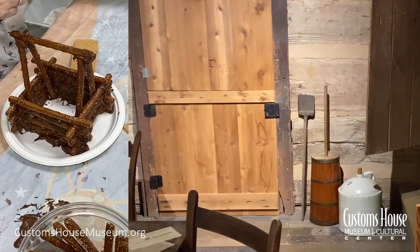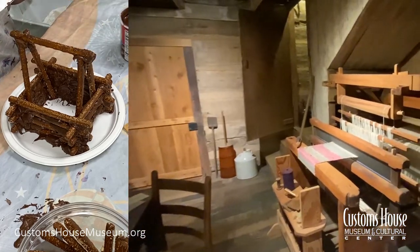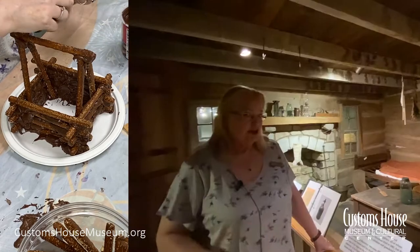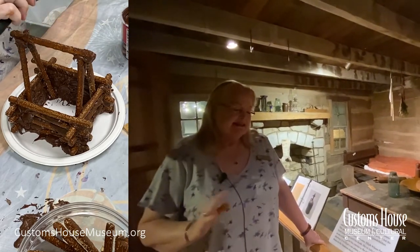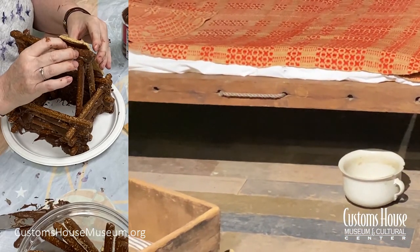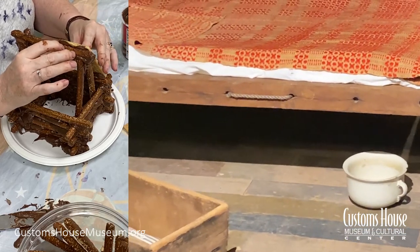You can't run into the mall and buy your clothes, so you'd have a loom. Perhaps you'd have some sheep and get wool from them to make your own fabric. No indoor plumbing — but it's the middle of the night, it's raining, it's cold, you don't want to go to the outhouse. So every log cabin would have a chamber pot.